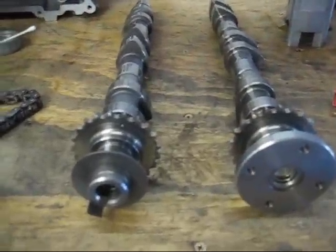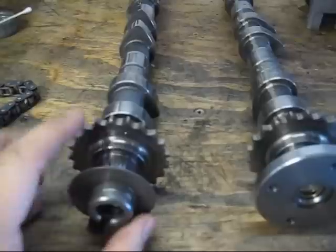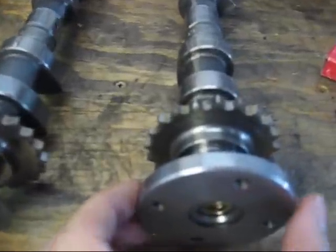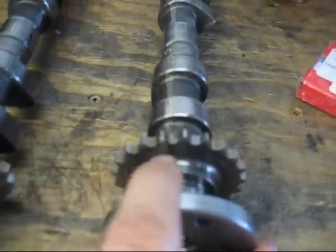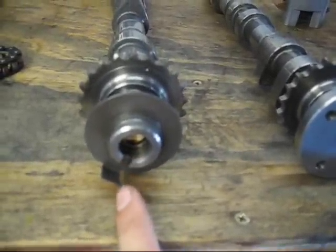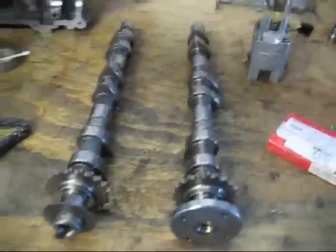The idea here is that you want to locate the little dot on the sprocket and make sure it's facing upward — you can see it right there. There's also one for the exhaust camshaft located right here. For four to six, this notch is facing downward, and for one to three it would be facing upward. So that's the first step.